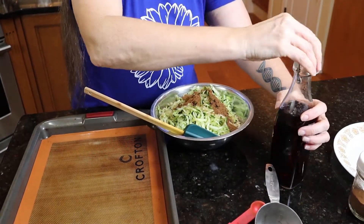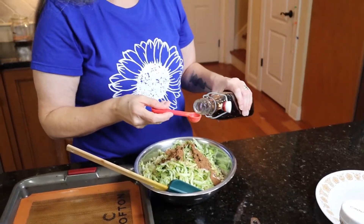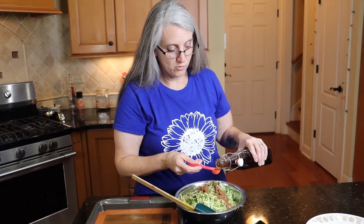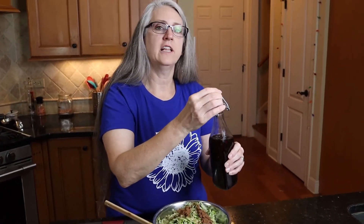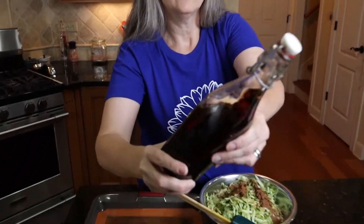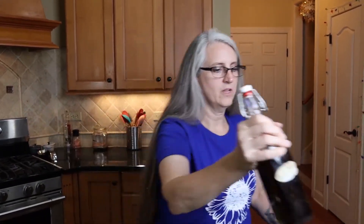And then I'm going to add a teaspoon of vanilla — and I make my own vanilla. You just get the best vodka that you can afford, then you get vanilla beans. You slice the beans in half so that the inside is exposed. I put about six or seven in a bottle, fill it up with vodka, and every time I walk by I give it a little shake. And then you get this nice vanilla extract with nothing else in it — vanilla vodka. That's it.